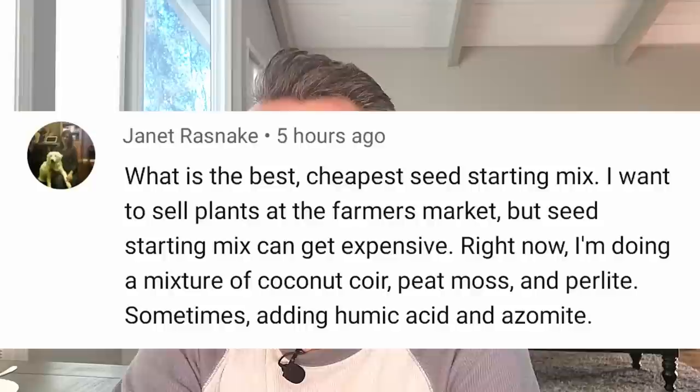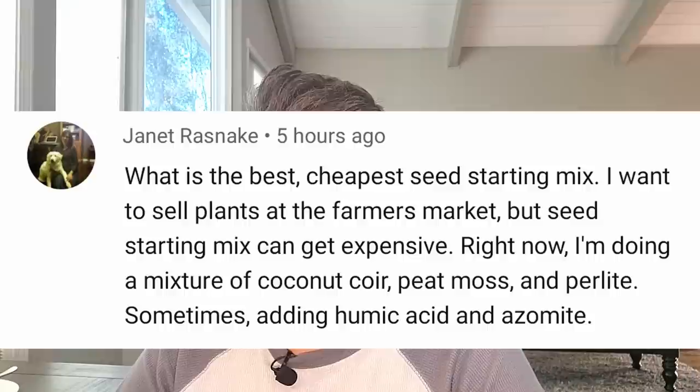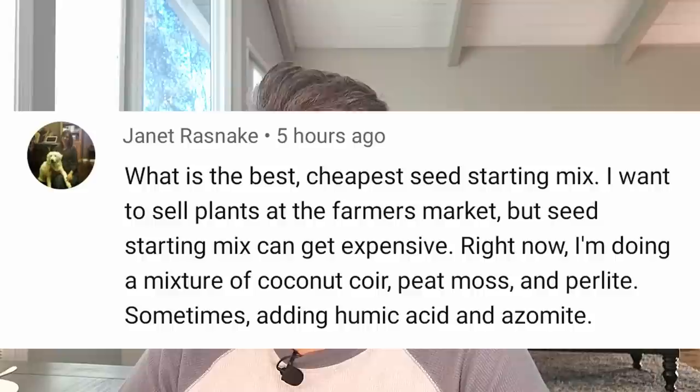What is the best, cheapest seed starting mix? I want to sell plants at the farmer's market, but seed starting mix can get expensive. Right now I'm doing a mixture of coconut coir, peat moss, and perlite, sometimes adding humic acid and azomite. What you're doing, you can keep doing that — but I wouldn't add the humic acid and azomite. That's too many nutrients that just isn't needed in something small that someone's going to put into their garden as a transplant. Taking that out should save some money, and it usually is cheaper to make your own. So you're doing all the right stuff.